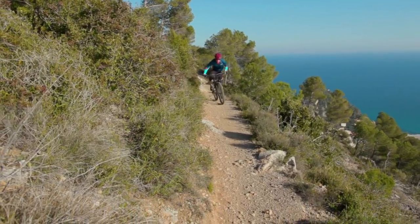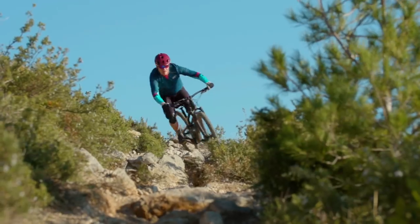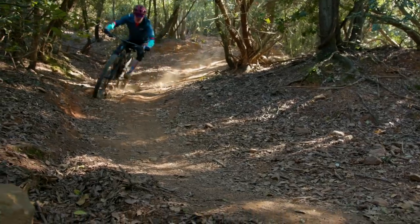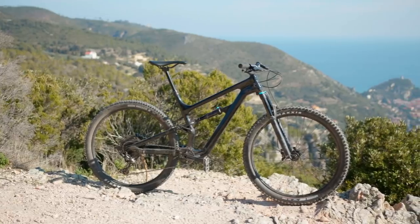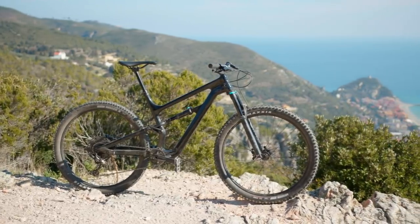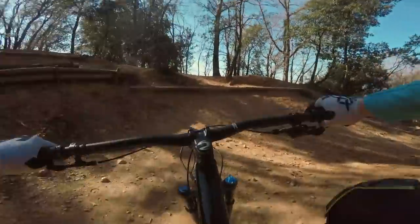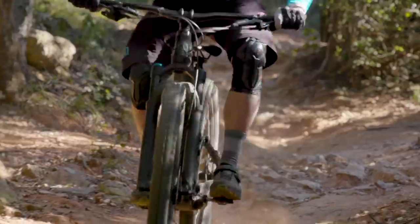The Habit didn't blow us away with any radical performance advantage over other similarly specced bikes. What it did do was affirm to us that trail bikes are just loads of fun. The Habit really is a true trail bike, rather than a trail bike dressing itself up as an enduro bike. If you just want to get out to the woods, pull some skids, do some jumps — whatever it is — the Habit is a really good option, and that's why it made it into the top ranks of Trail Bike of the Year. So, is the Habit going to be on your shortlist next time you're buying a new trail bike?